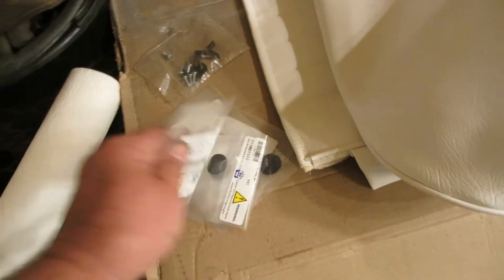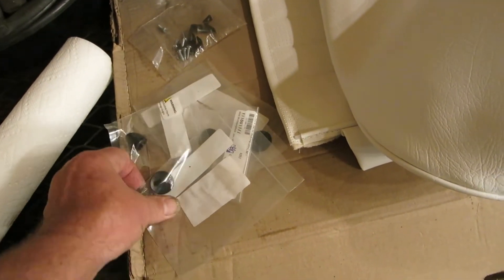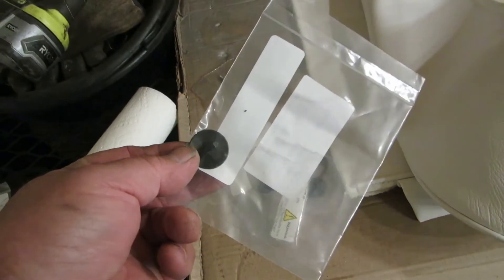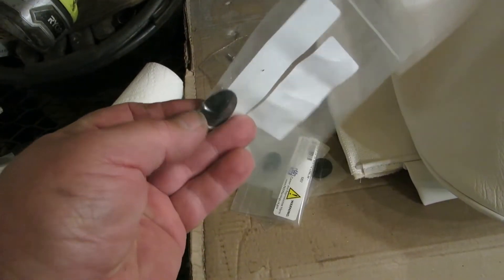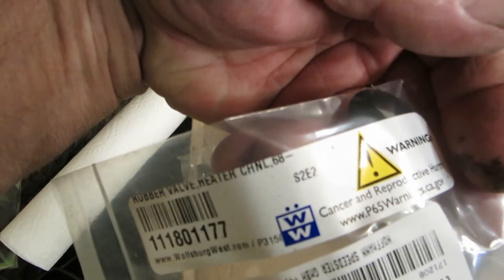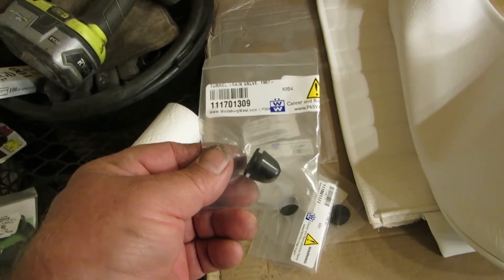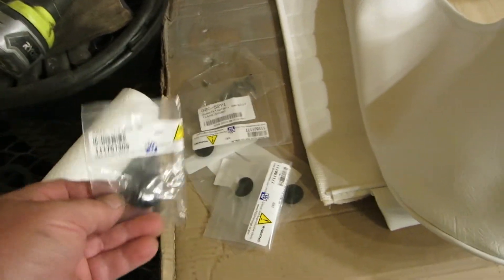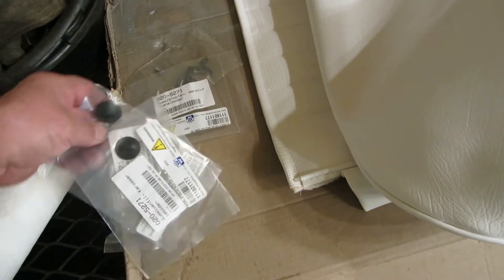Brother Brian sent me these rubber grommets that go under the heater channels. But as you can see, they are 68 and up, and I told him my car didn't have these. It does, however, have this — mine's still there, but I will use this. Thank you Brian for sending me these. If you want them back, let me know and I will send them to you.